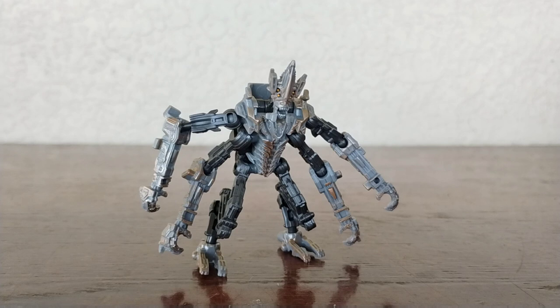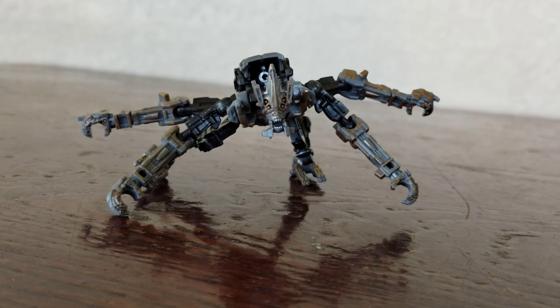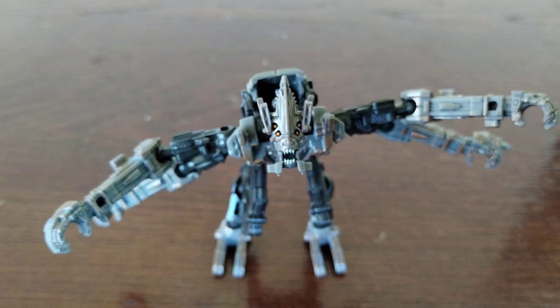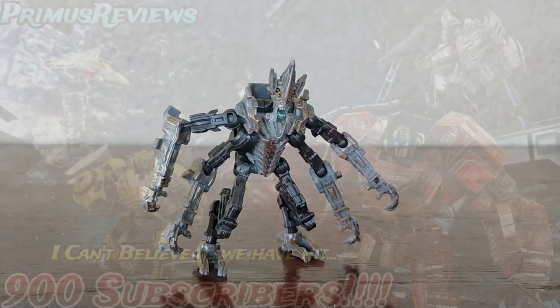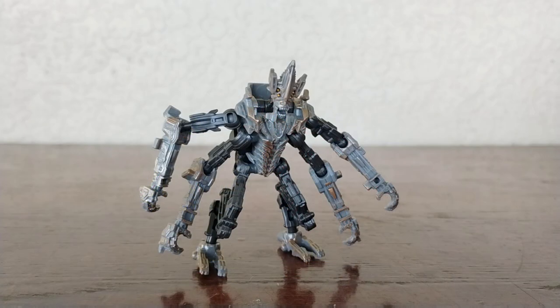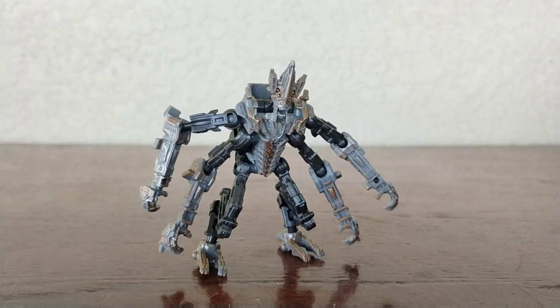I wouldn't really recommend this guy as a standalone purchase. Maybe you really like Freezer — I did like him in the movie — but personally I really don't like this figure that much. You know what though, I'm happy I got him. He does look cool on display, and if you want to play with him, go for it. Just don't expect a lot of posability and expect the ball joints on the hands to come off every once in a while. If you're new to the channel, please like and subscribe and turn on post notifications. 7 out of 10 — not too bad for a core class. Hopefully I can find Scourge soon, as he's practically the last one I need from wave one. It's been Primus Reviews, and that has been the best Studio Series ever made. Remember to stay calm and keep moving on — see you guys on the next one. Bye!